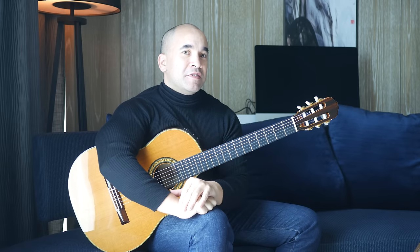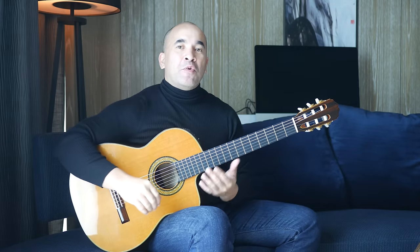Nice and sweet. You play the first part two times, then you go to the second part and you play that twice. And that's the entire piece done. Bourée in E minor.